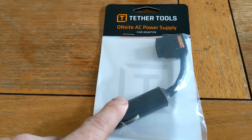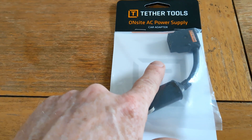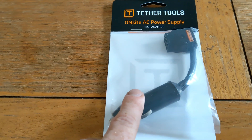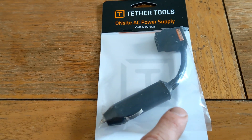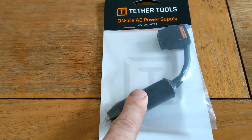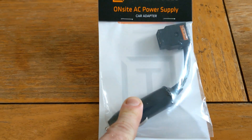You can also get a cigarette lighter to D-Tap adapter for the inverter, which enables you to run it off car power. So you could run the inverter while driving from location to location. That's worth getting and it's only 17 US dollars.